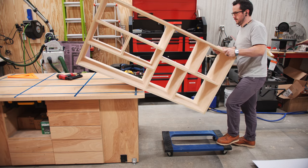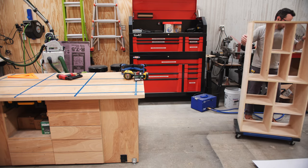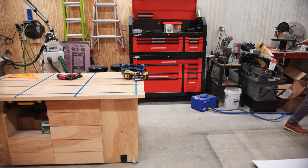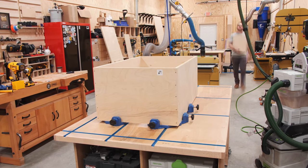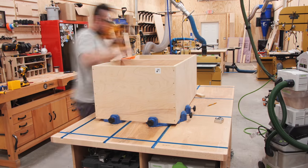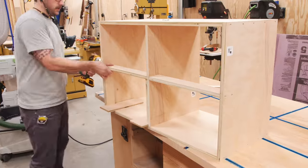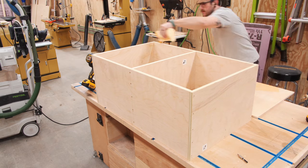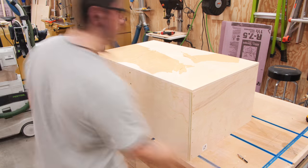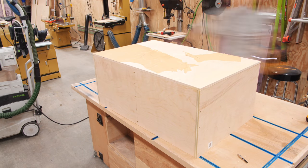After getting all the shelves and dividers mounted, I moved the bookcase out of the way with my furniture dolly and repeated the process for the filing cabinet. It went together in the same way, but this time I used my narrow crown stapler to tack the pieces together — the joints are way more secure than with just brad nails. I also attached the back panel using glue and more narrow crown staples, and was actually able to use reject plywood that was used for protecting my plywood during shipping, since it won't ever be seen.